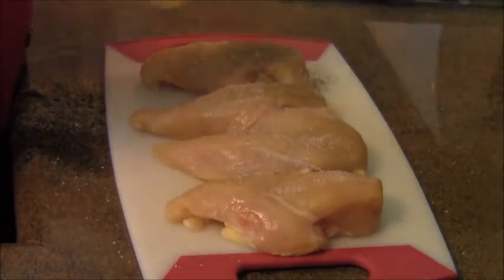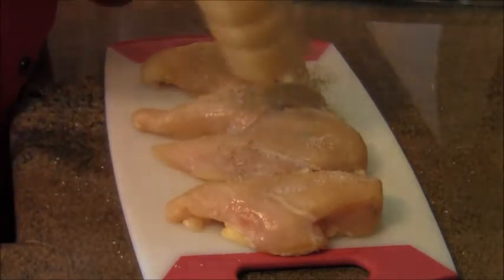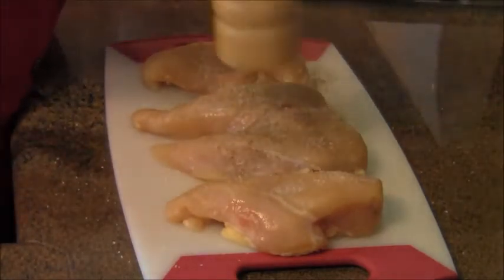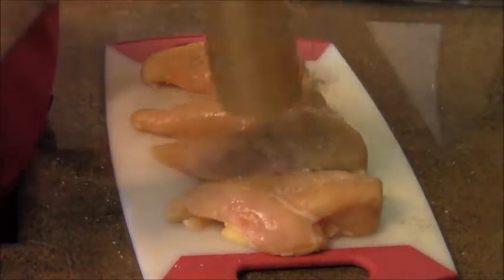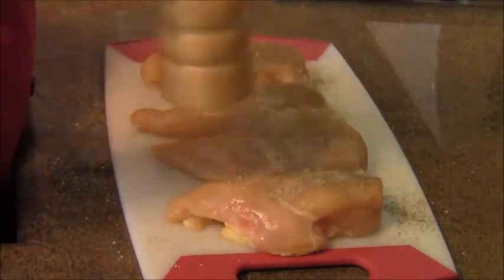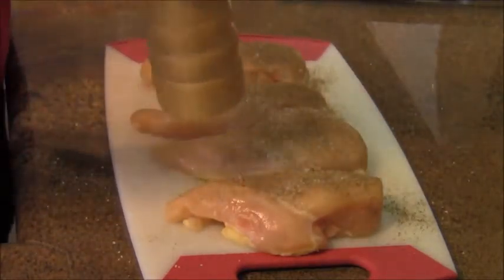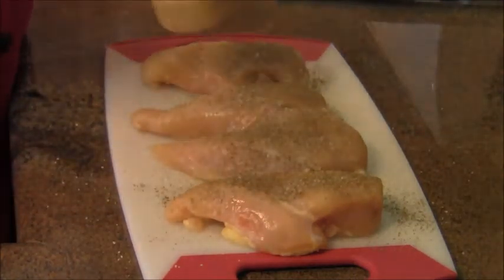We're going to liberally season both sides in salt and pepper. This is Tellicherry black pepper from India. The salt I use is a coarse ground salt from Italy — it's coarse ground sea salt.